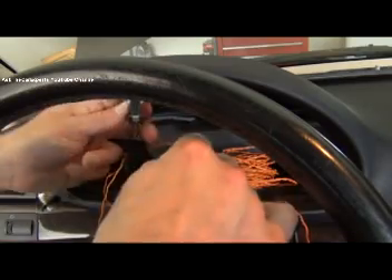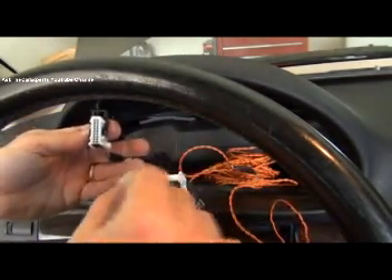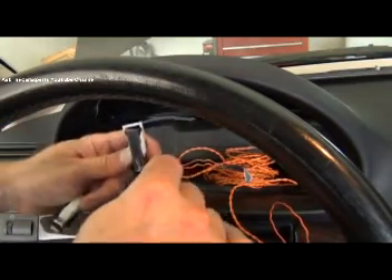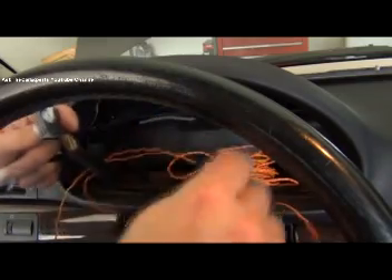This is an airbag repair harness but it works really well — if I want to check one of these pins I can slide it right in without any effort because it's the same style pin. I can probe any single pin for the instrument cluster, and it's a generic size so there are a lot of other components you can use it on as well.